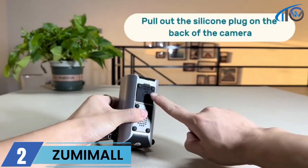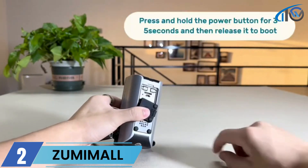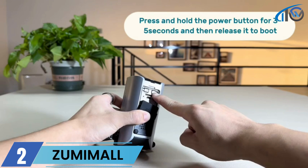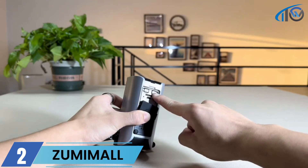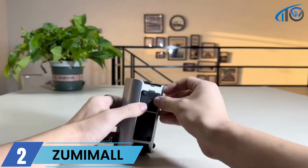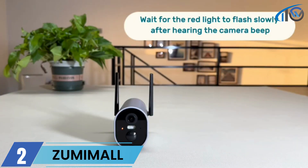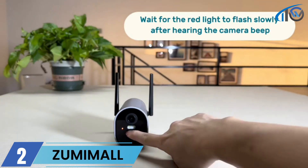Pull out the silicone plug on the back of the camera. Press and hold the power button for three to five seconds, then release it to boot. Wait for the red light to flash slowly after hearing the camera beep.